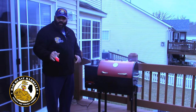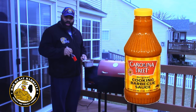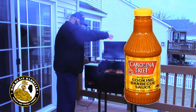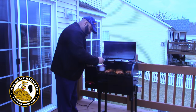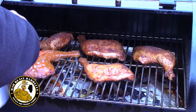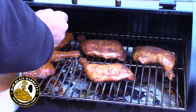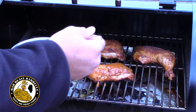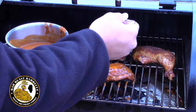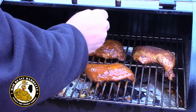The chicken's been on for almost two hours and now we're going to go ahead and put a little Carolina Tweet sauce on it. This sauce is pretty good — it's got a nice little twang to it; a friend of mine brought it back from the Carolinas for me. We're going to sauce the top side and then flip them over for another few minutes after this barbecue sauce tacks up.